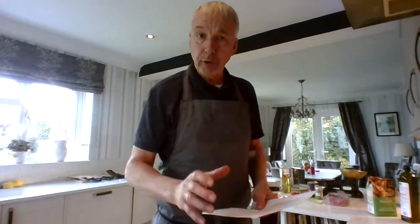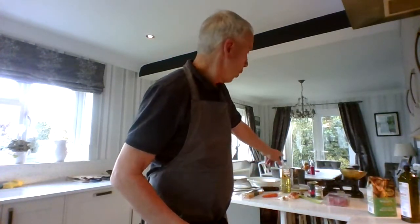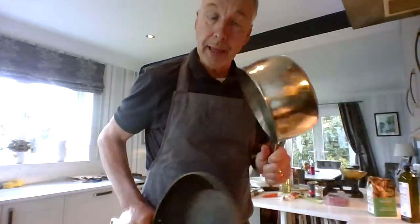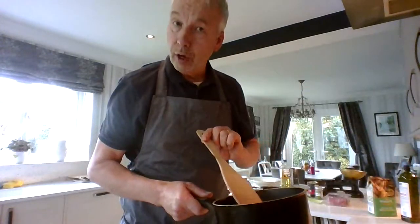Now if we go through our actual equipment we need: we need some measuring scales, we're going to need some knives, we're going to need a cheese grater, we're going to need some containers, and we're going to need some pans. I'm going to use a frying pan to cook my mince off — you could use a regular pan — and we'll also need a pan to cook our spaghetti off, and a spoon.